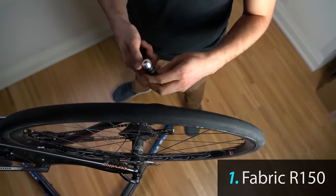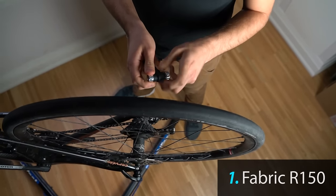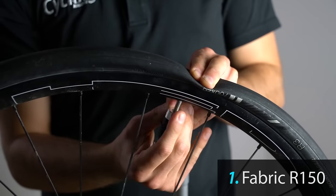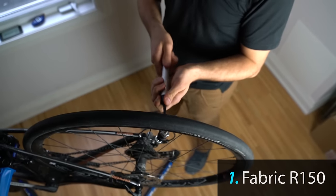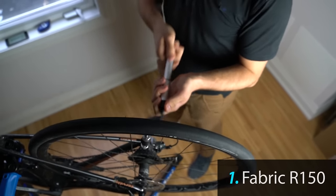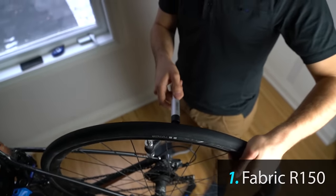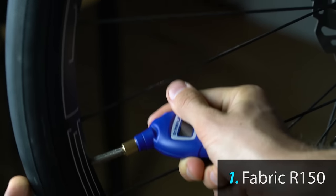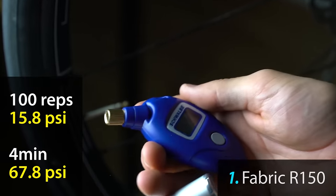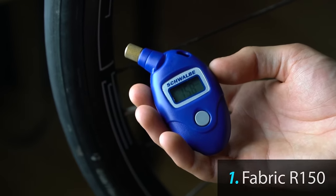First up is the Fabric. After 100 reps with the Fabric R150 we've gotten to 15.8 PSI.